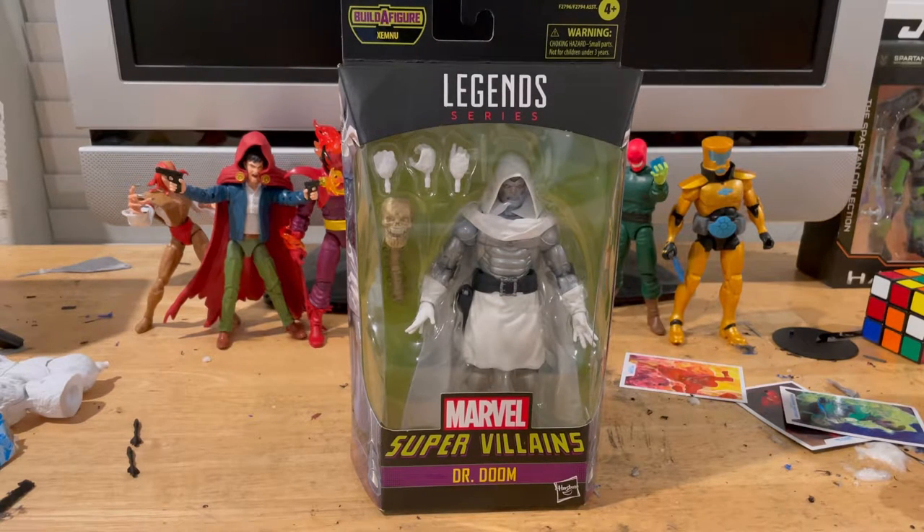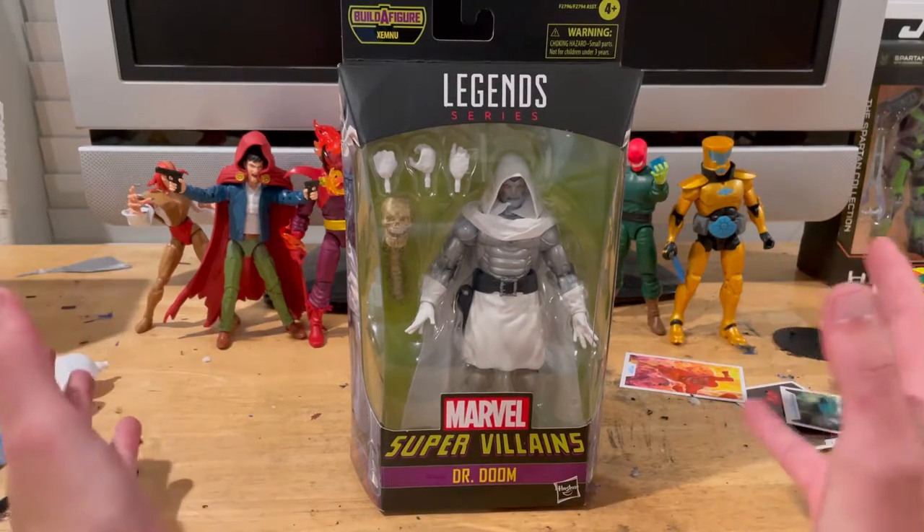I'm trying to save up money for those two things. I just wanted to explain why I've been slacking. I'll try my best to make more videos when I'm free — I'll probably do some stop motion videos on my off time. But let's go over the figure, because that's why you guys are here.